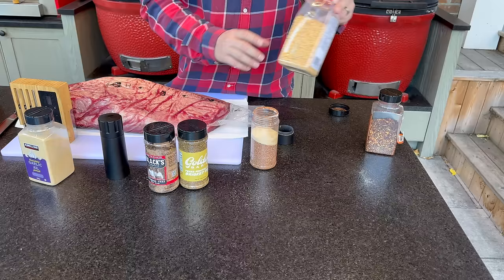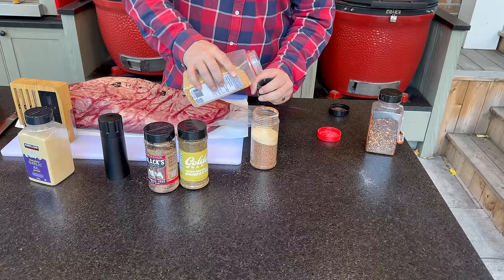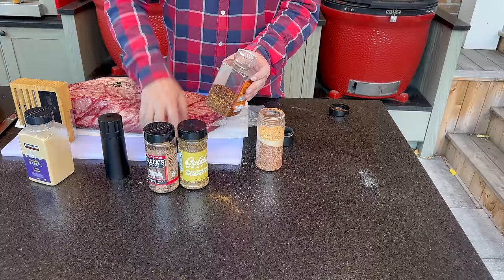And if you're thinking that's a little light on garlic, that's because we're going to add an entire cap of coarse grain whole garlic. Last but not least, a cap of red pepper flakes. Give this a mix — perfect. There's our rub. Let's get it on.